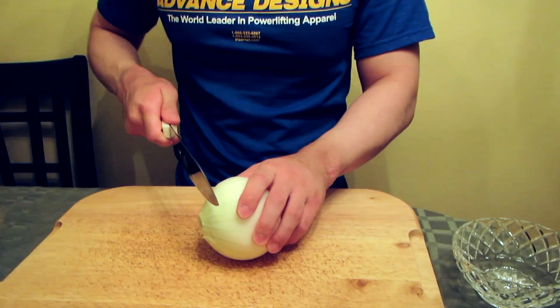Tonight I'm preparing a stuffed roasted chicken, so let's get started. I have a medium-sized onion here and I'm going to dice it.